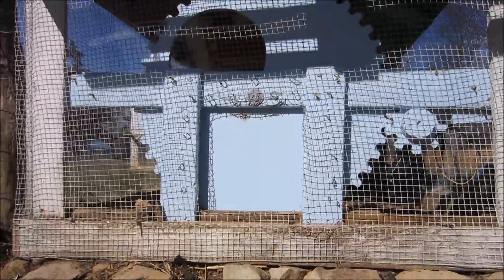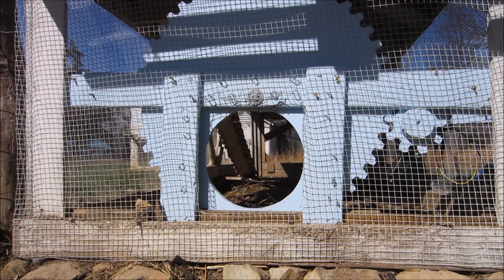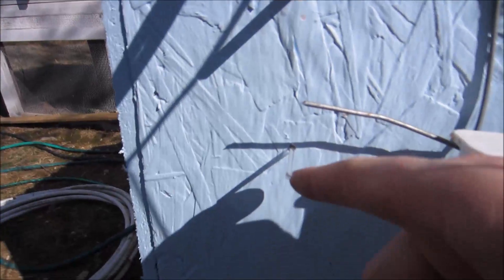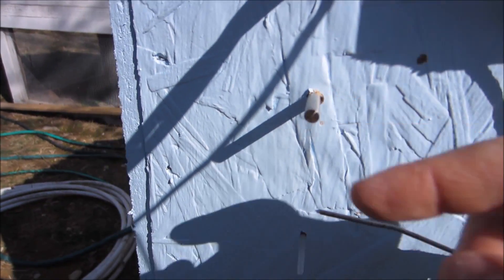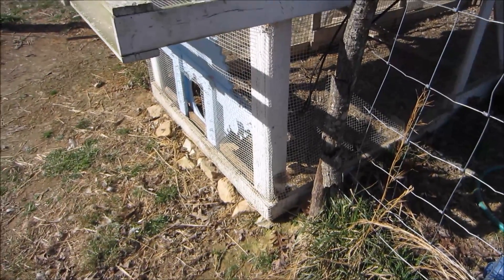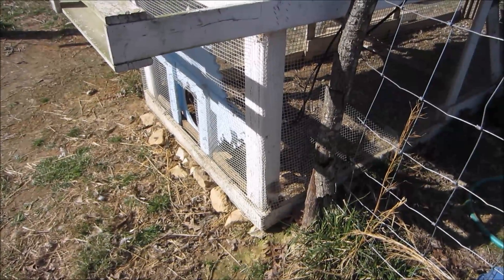This fiber optic here detects the light level — whether it's day or night. There's also a temperature sensor right here. If it's light out it will open the door; when it gets dark it will close it.